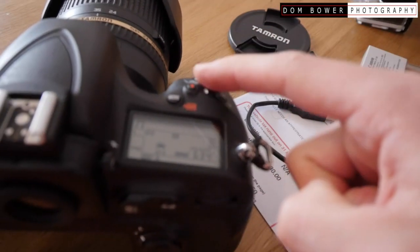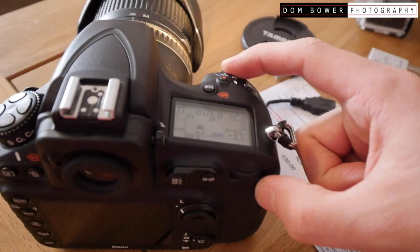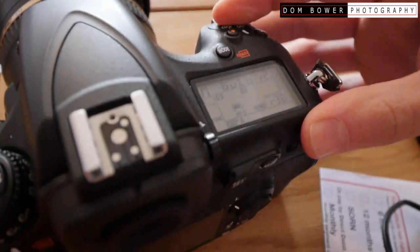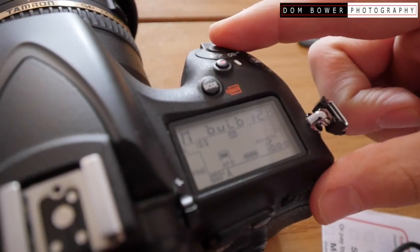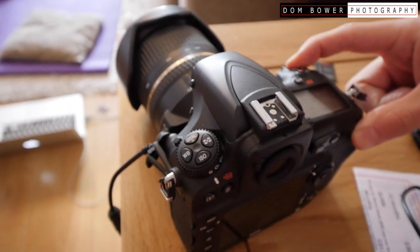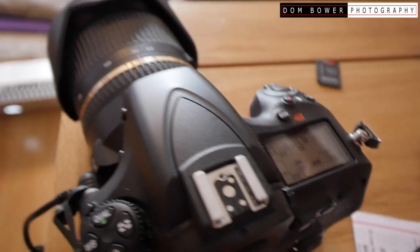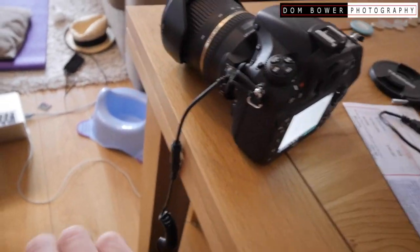With bulb you need to have your finger constantly holding the button. If I actually press the button it's just taking a fast photo. For bulb to work with your finger you need to keep holding it — and that's useless, so much hand shakiness. That's as terrible as it could be, a shaky camera.